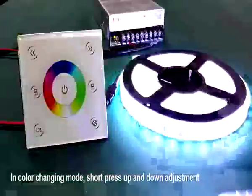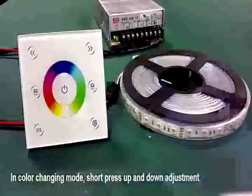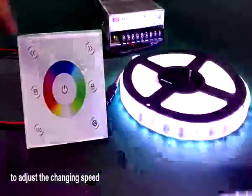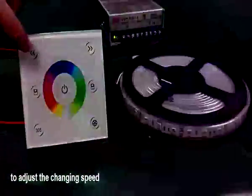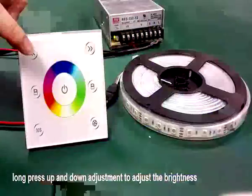In color changing mode, soft press the up-down adjustment to adjust the speed. Long press for the brightness.